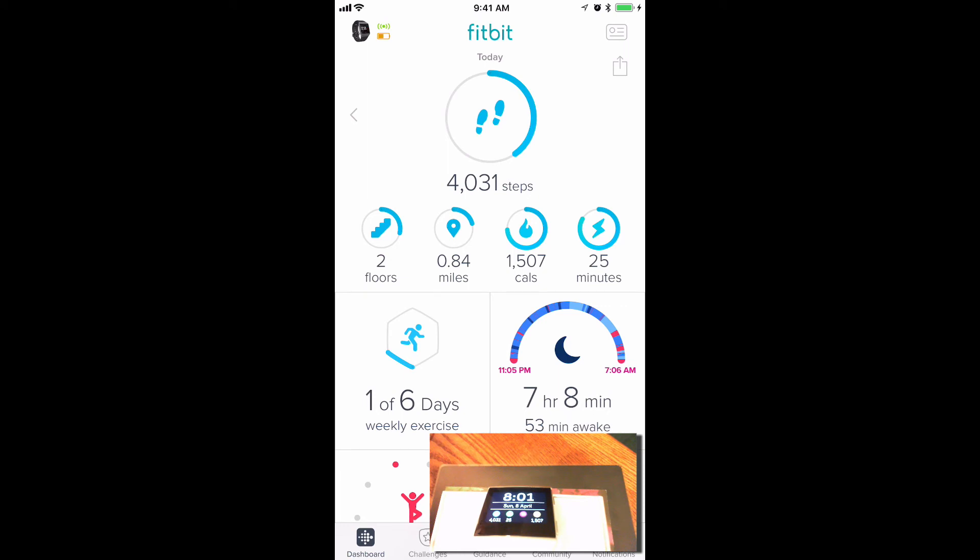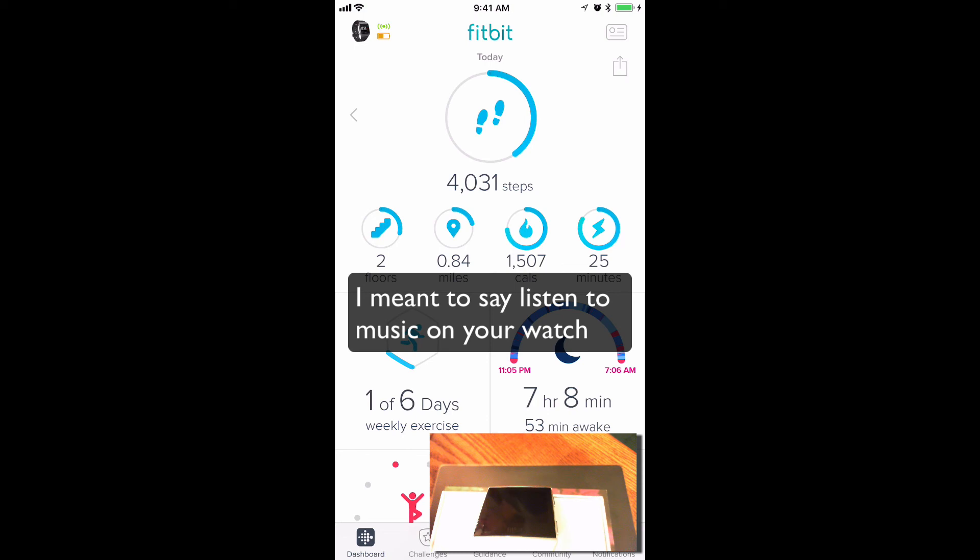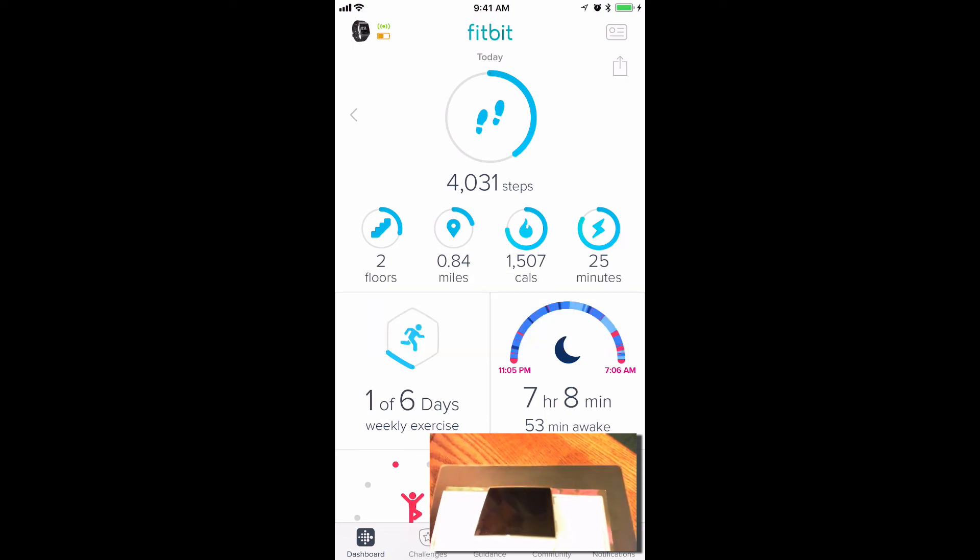That's it. I hope you enjoyed this tutorial. Leave a comment about other Ionic tutorials you'd like to see. I'm planning to do one connecting Bluetooth headsets and listening to music from your phone on your Bluetooth headsets. That's a handy trick to have in the gym because you can just put your phone in your gym locker and walk around with your watch and your earbuds.